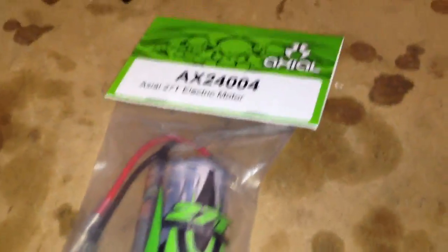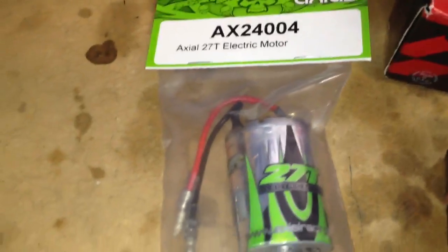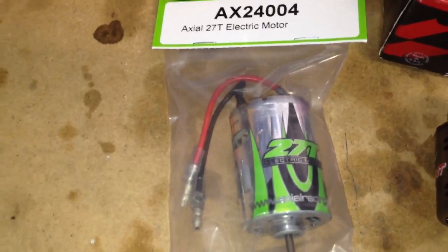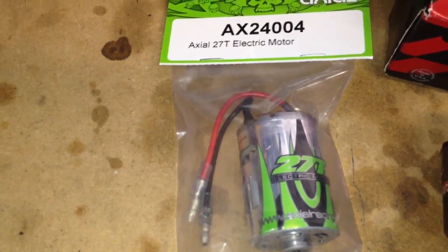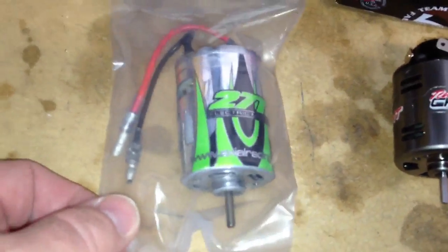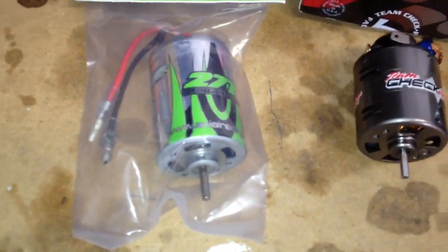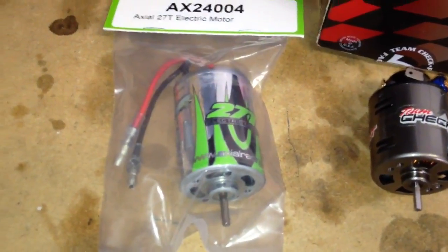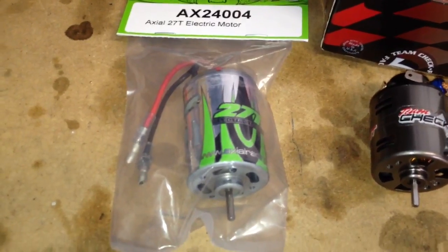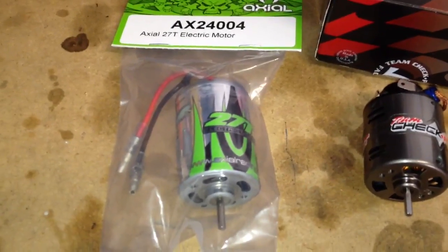That's basically it. I'm going to go ahead and install this thing and hopefully I will not have any more issues. I did order from Nitro House a 45 turn Tekken Pro brushed motor, so that thing will be coming in on Wednesday. I'll probably use this 27 turn for screwing around and use the 45 turn for more crawling. I also ordered a bunch of stuff from CKRC and that should hopefully be coming in Wednesday as well, and I'll be doing a full update on all of those upgrades. So that's it for now — over and out.